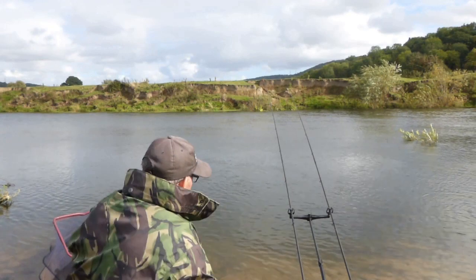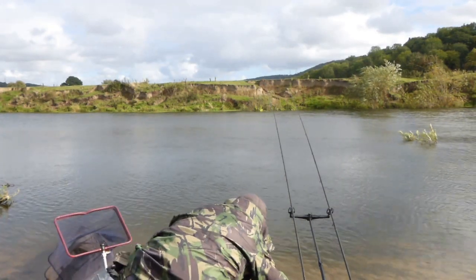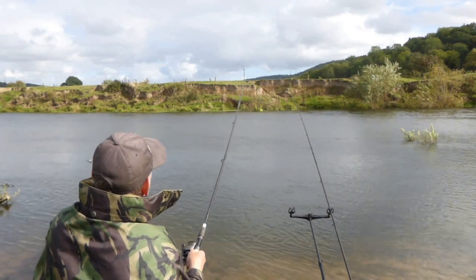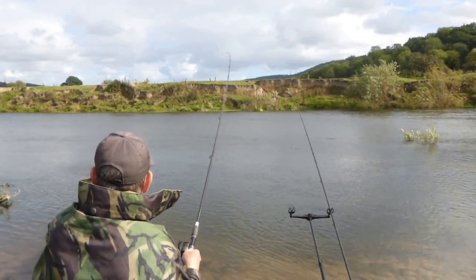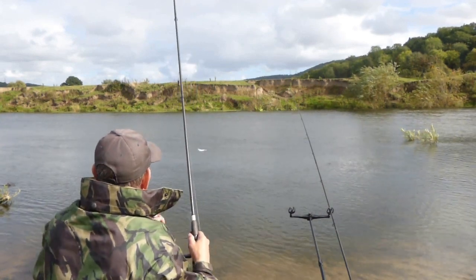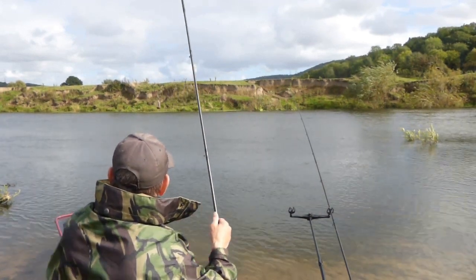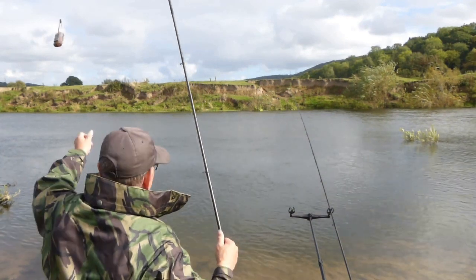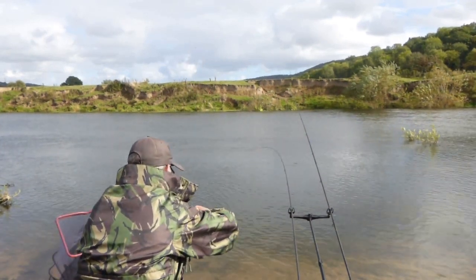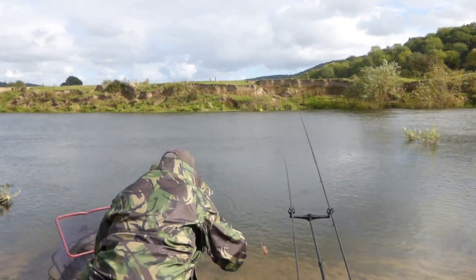Just entering the last few minutes of the match and I've noticed a little tap on the tip — there's a fish on. It doesn't feel very big at all. In fact it's a little gudgeon, and that just about sums up the match in its entirety. That won't add anything to the total weight. I'll put it in the net.